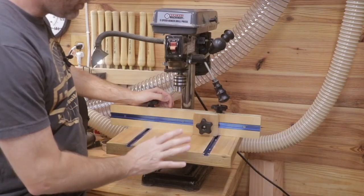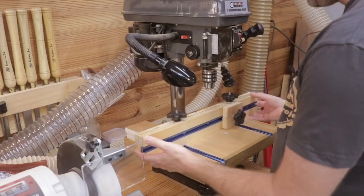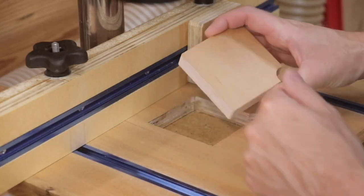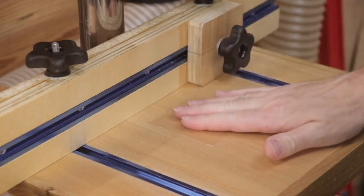The drill press table has multiple features, one of which is a sliding stop block. I've also got a sliding fence. Over time, the center of the table will get drilled out by the bit, so I have a replaceable block that I can place there. Now that you know some of the main features of the table, let's get started.